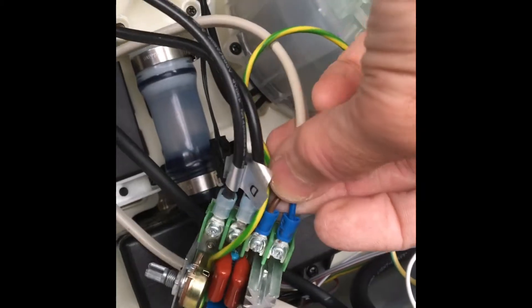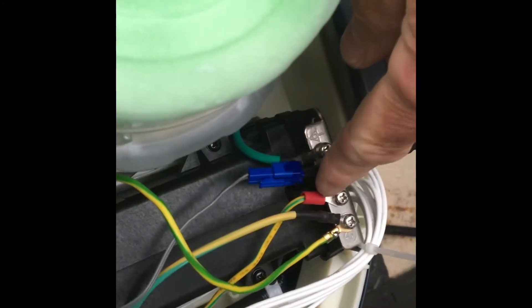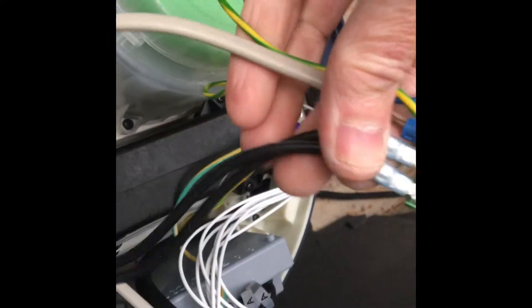Unscrew those and screw them into the output of the speed controller. Then the patch lead we made goes into the control board, and then the earth lead goes to the earth block — which on my unit is over here. I think on some of the older ones the earth block is down here. There we go: speed controller, two cables from the fan, and the link cable into the control box.